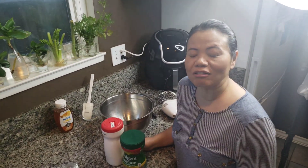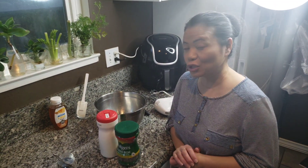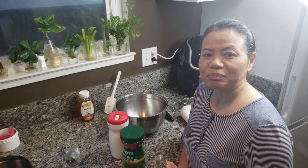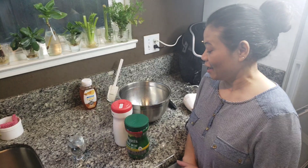Hi guys, welcome back to my channel! Today I'm gonna make Dalgona coffee. It's a new craze, a new thing that people are trying right now, so I'm jumping on the bandwagon and gonna try it.